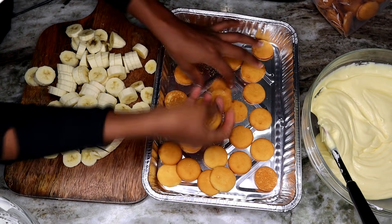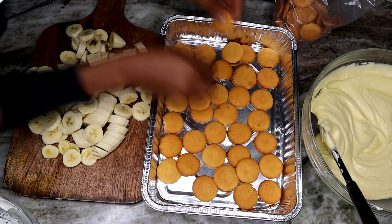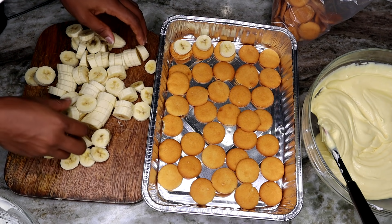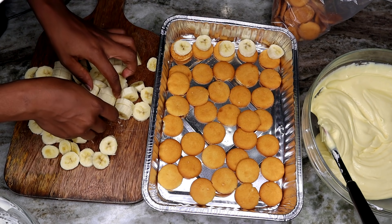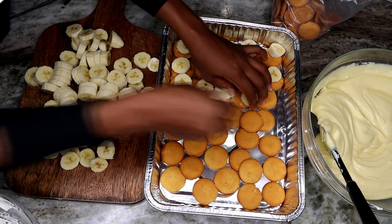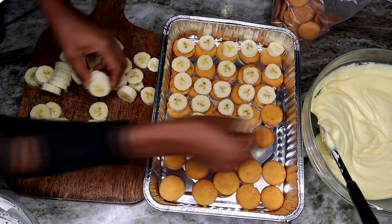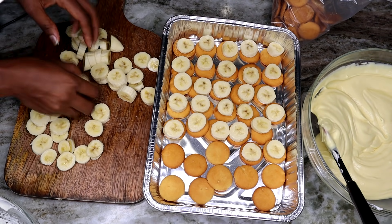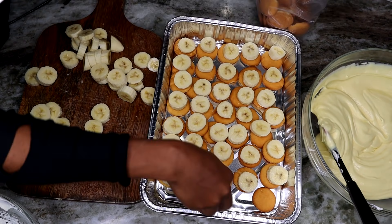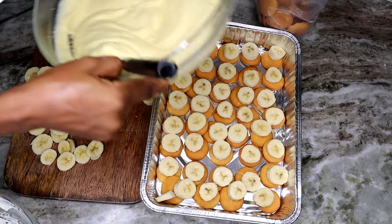Now take your container — whatever you're making your banana pudding in — and place the cookies at the bottom. Then place the bananas right on top of the cookies. I like when every bite has banana and cookies, so I layer them together to make sure I get a bite of everything rather than a spoonful of just pudding, just cookies, or just bananas.